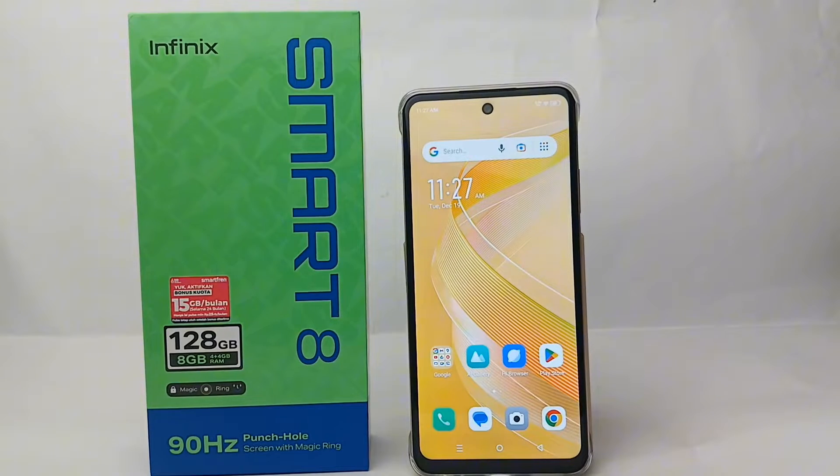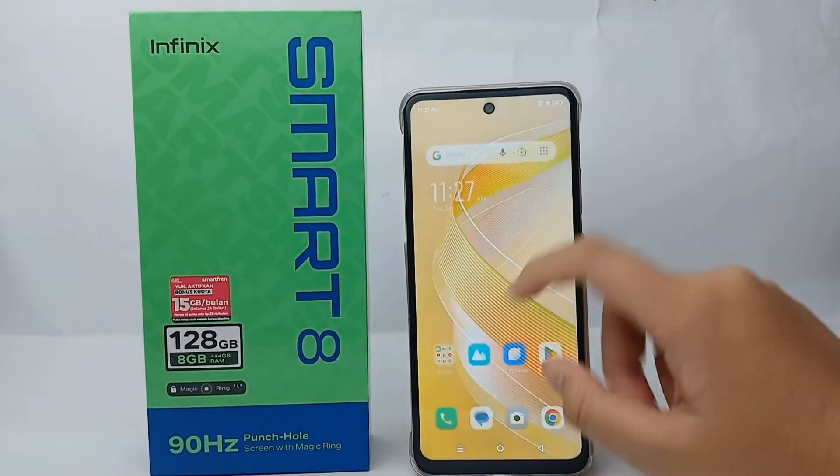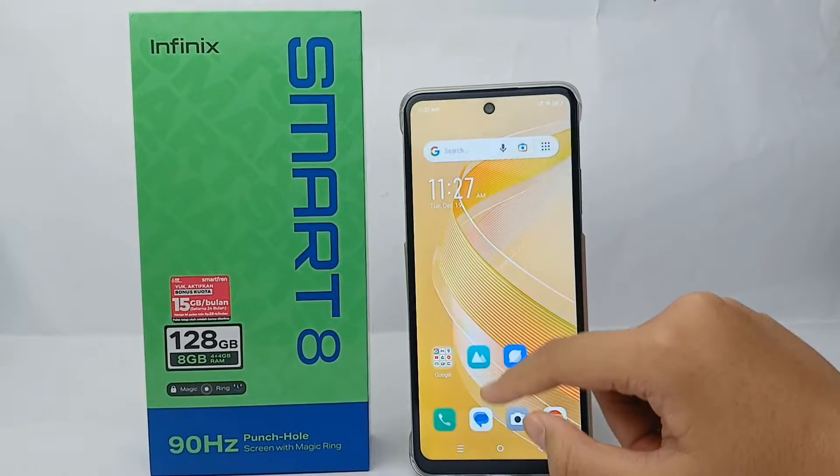Hello everyone, welcome back to Sporaria YouTube channel. In this video, I'm going to show you a tutorial on how to clean up the junk on the Infinix Smart 8 easily.